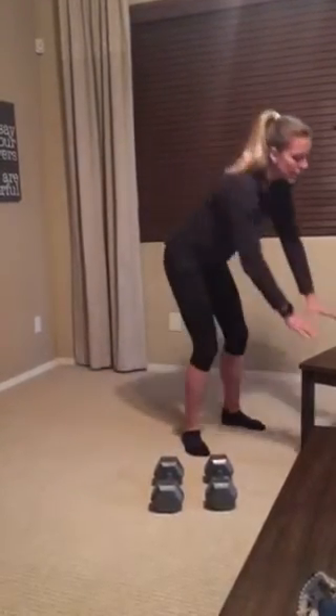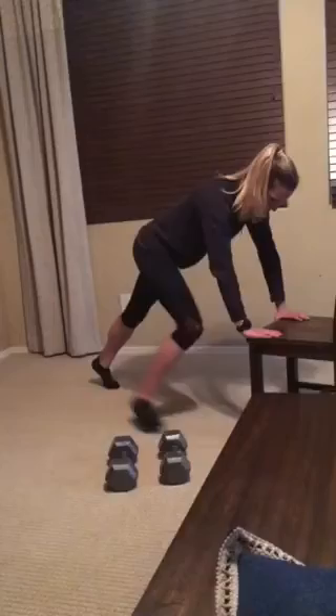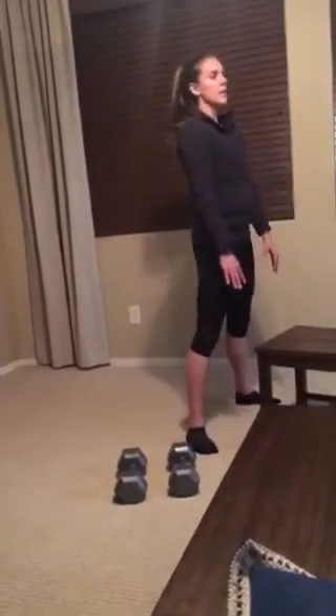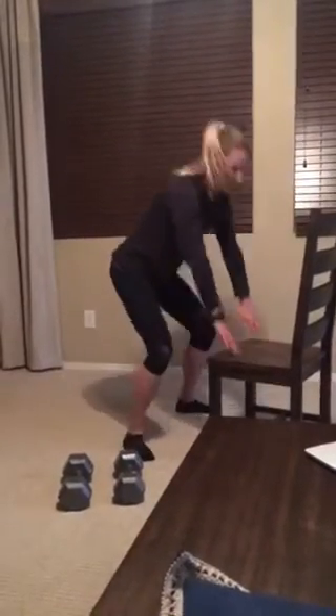Do 10 of those and then you'll do a plank into the chair, jump up and come up — not with any weight. So you just step back and jump up. Watch that again. Here's my plank with the chair, then I'm going to step up and hinge. And if you feel like you can jump back, jump back, jump up, and then hinge up at the top.